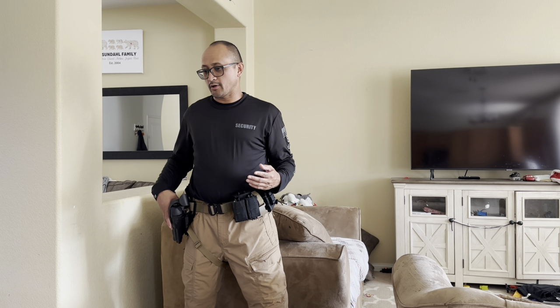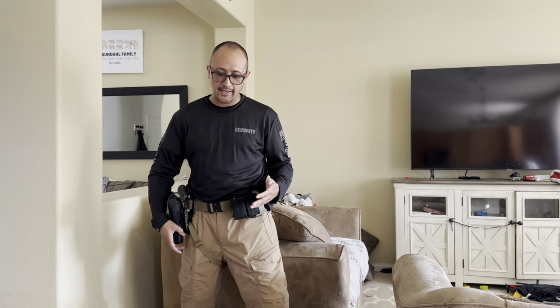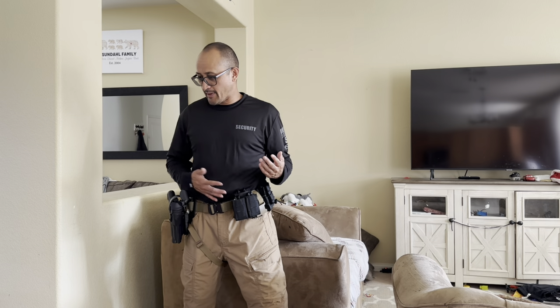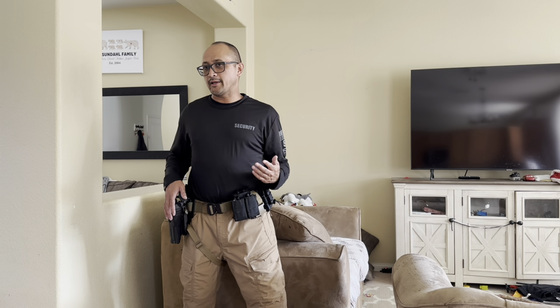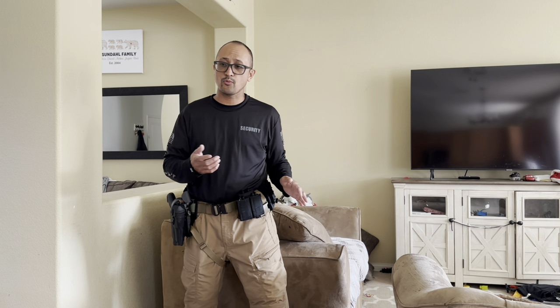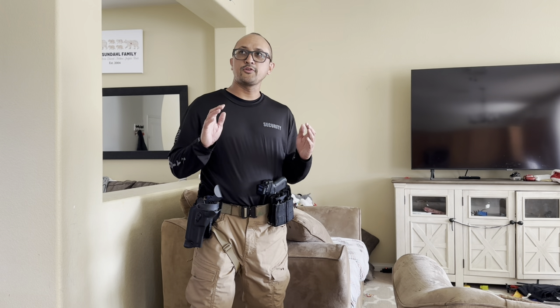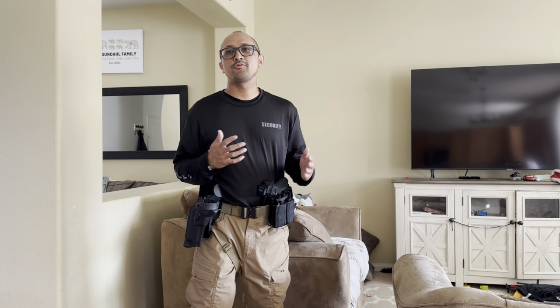Then there's the issue of should I look at my holster when holstering. When I started the Police Academy in 2001, it was a no-no to look at your holster — I was able to do it by muscle memory. Now, my shape has changed and I do see myself looking. I don't think looking is a bad idea. Now, if the argument is there's still a deadly threat, my argument is: why are you going back in the holster if there's still a deadly threat?